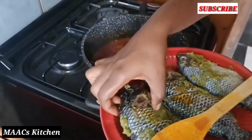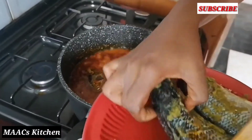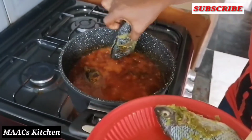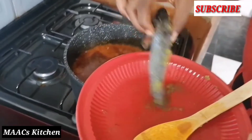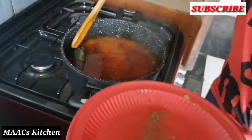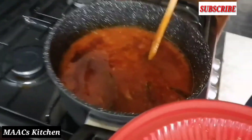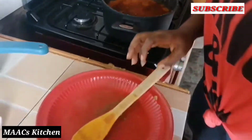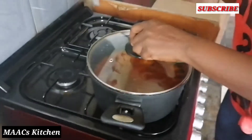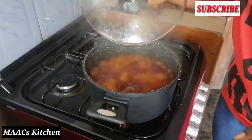So I'll put in my fish and allow it to boil. I'll cover it and allow it to boil for some time — about five to ten minutes.